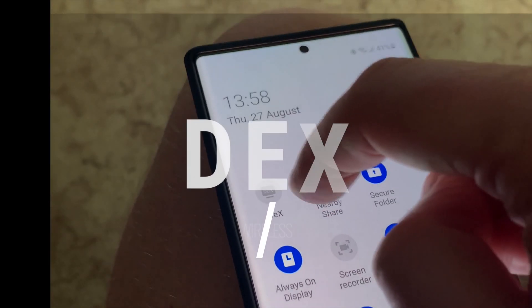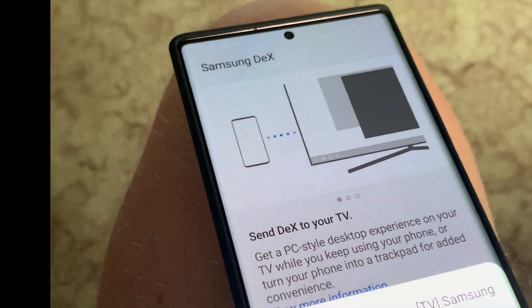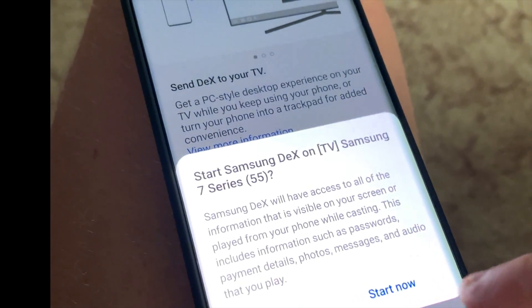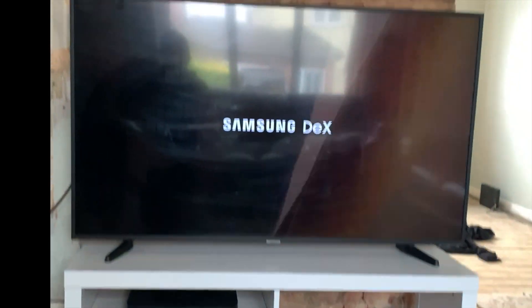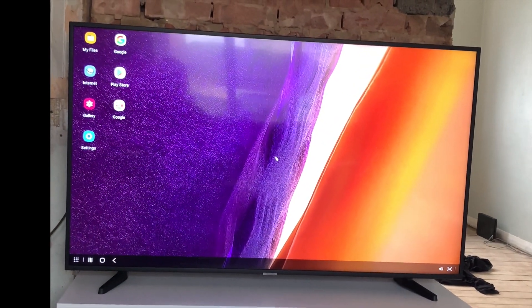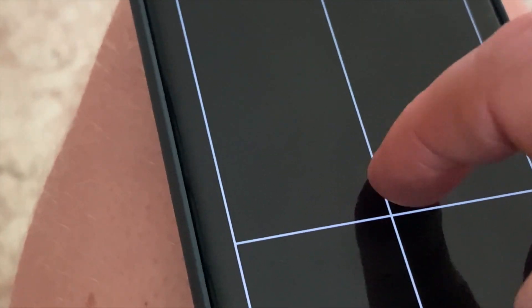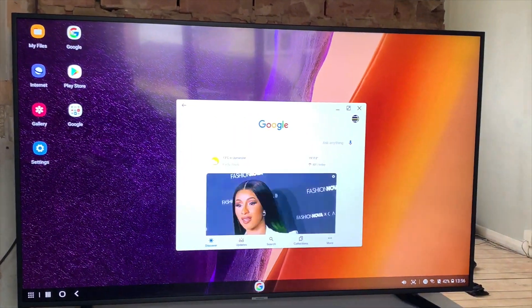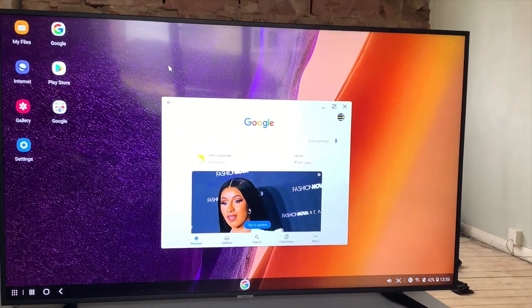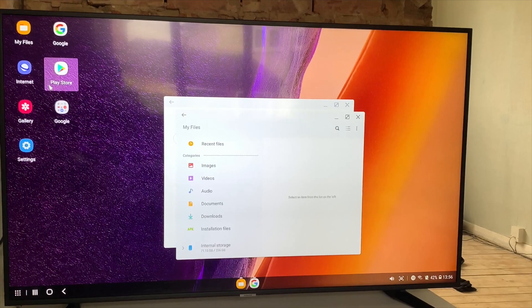For me, the most underrated feature on a Samsung phone right now is DeX — the ability to turn a monitor or TV into a Chromebook on the go. This year, the Note 20 Ultra brings wireless DeX, meaning that at the touch of a button, you can turn your TV into a desktop computer. You can even use the phone as a trackpad, which is super smooth and responsive. Alternatively, you can pair a Bluetooth mouse and keyboard to really make it feel like a laptop experience.